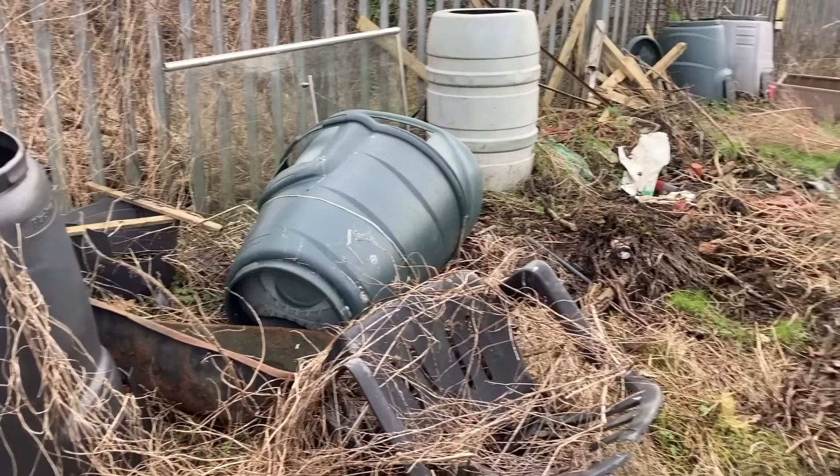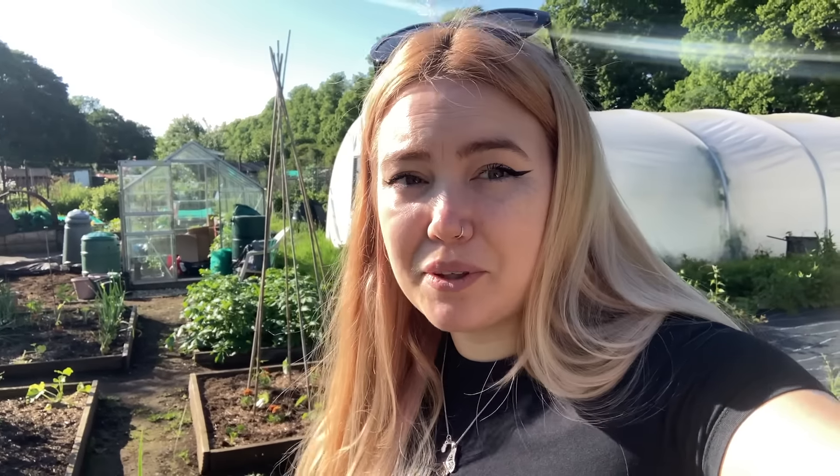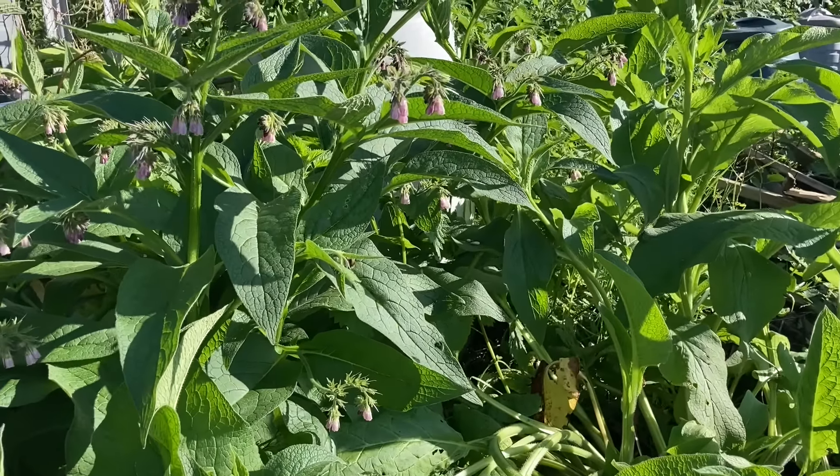I actually got rid of — well, gave away — a lot of the compost bins that were on the plot because there were six. I've kept two, which are right at the front, and I will set those up as soon as possible. The back of the plot would have been the ideal place to put them. Oh my gosh, there are so many bees on the comfrey — this is absolutely amazing. I love watching them. I obviously don't have very many flowers on my plot at the moment, so this is probably the only thing that they can enjoy, but I'm so happy that they are.